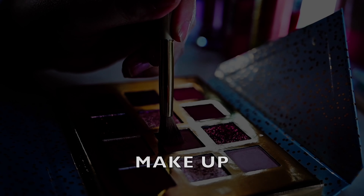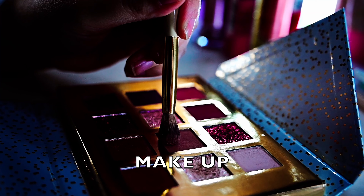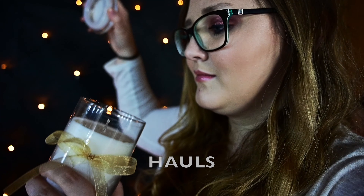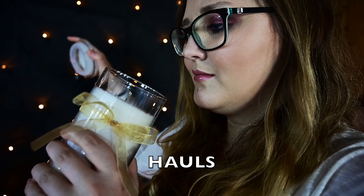Let's get started. Hello and welcome to a new video and to a new unboxing of the Doc Morris für Dich Box.